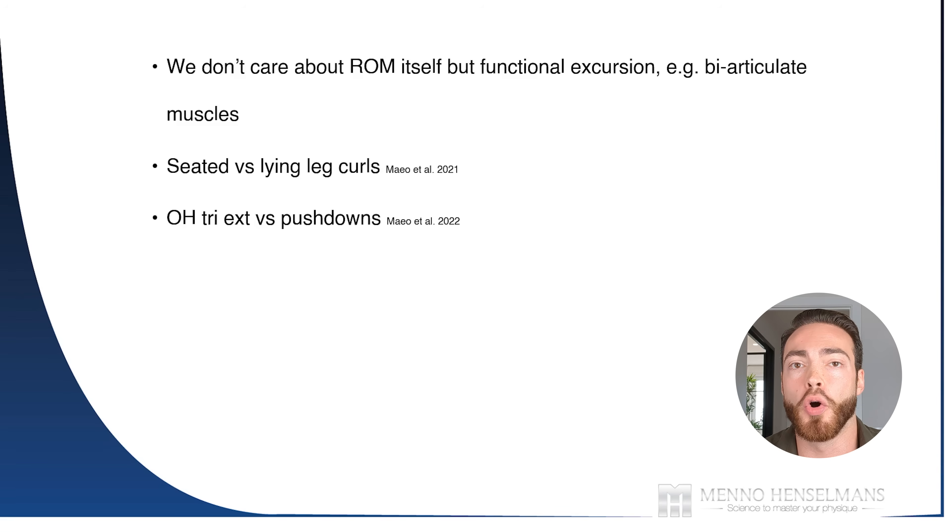A study from the same research team found that overhead tricep extensions stimulate significantly more growth than push downs, because the long head is biarticulate and gets stretched. Interestingly, overhead extensions were also more effective for the other heads. With a push down, in the stretched position there is very little tension. In the case of an overhead tricep extension, there is very high tension because you're at the position of maximum tension. With a push down, the fully lengthened top position has actually no tension when the cable is in line with the forearm, and the sticking point is clearly in full contraction — whereas ideally you want the sticking point to be more in the middle or near the stretch to stimulate stretch-mediated hypertrophy.